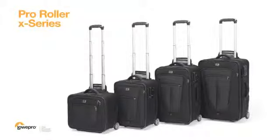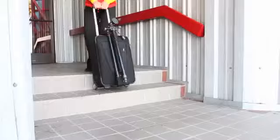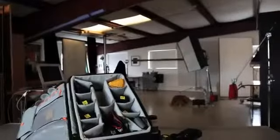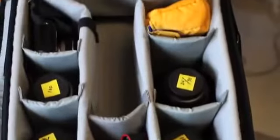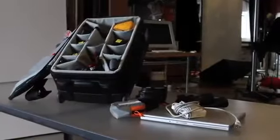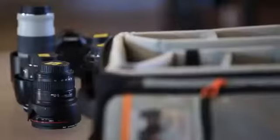The ProRoller X-Series from Lopro is a modern rolling bag for professional photographers on the go. Think of it as a studio on wheels. ProRoller X-Series is built with inventive and flexible features. It's designed for maximum organization of your camera gear, accessories, and a laptop, so it's easy to work out of the bag and react to the perfect shooting moment.